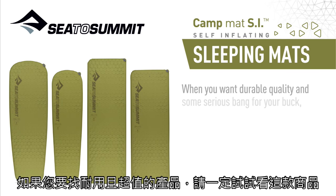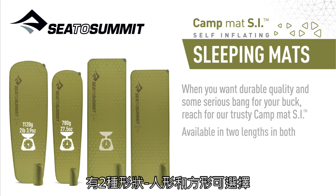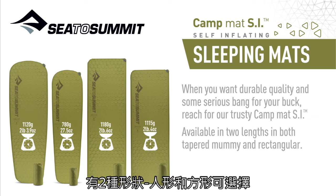When you want durable quality and some serious bang for your buck, reach for our trusty Campmat SI, available in two lengths in both tapered mummy and rectangular.